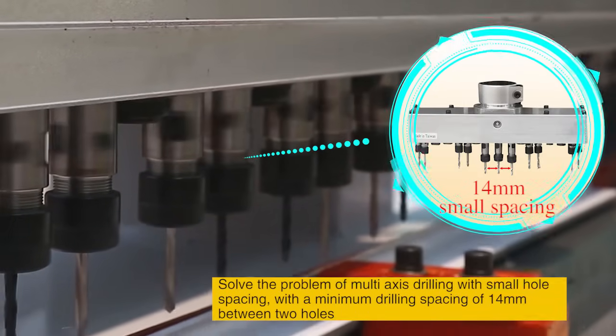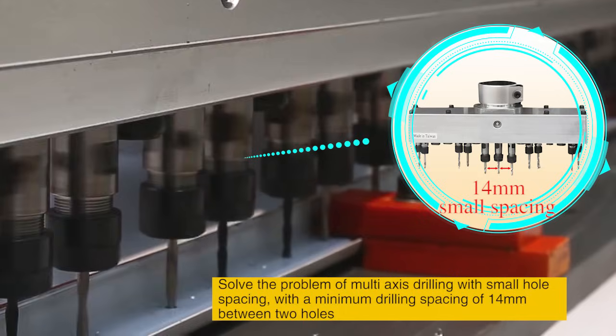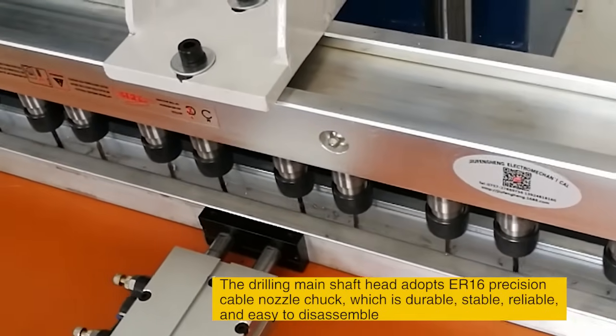Solves the problem of multi-axis drilling with small hole spacing, with a minimum drilling spacing of 14mm between two holes. The drilling main shaft head adopts the R16 Precision Cable Nozzle Chuck,